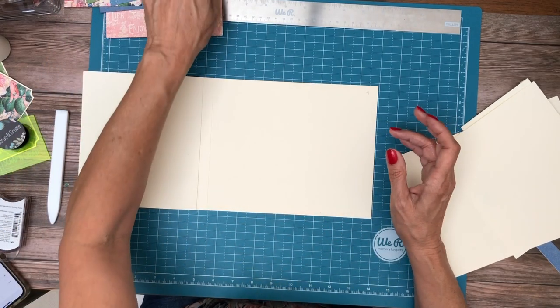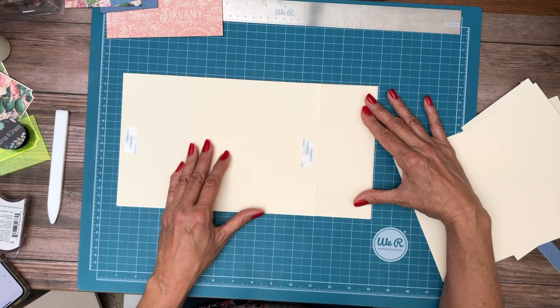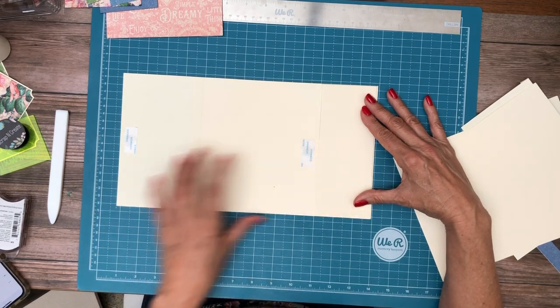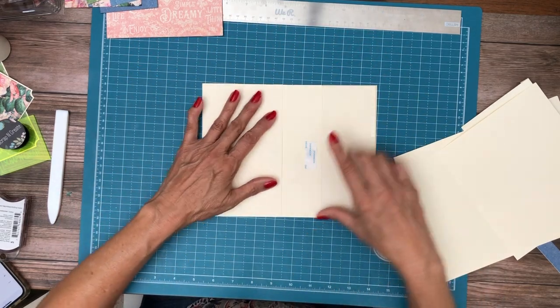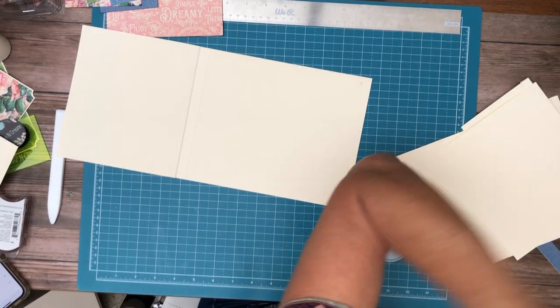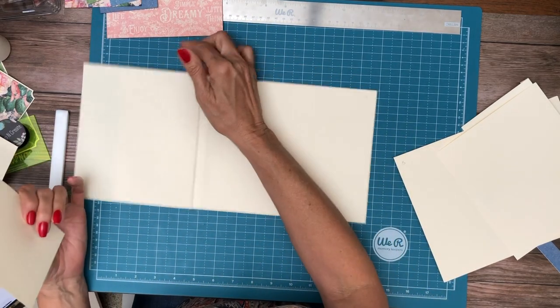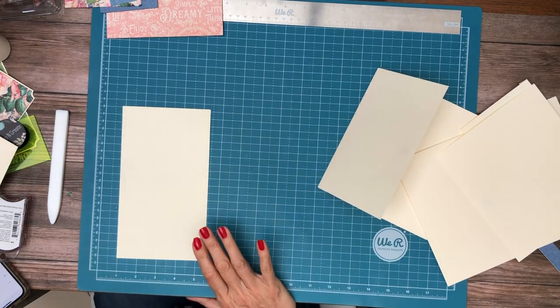I have a pocket and I need to make it a little deeper because this needs to reach over the pocket. I want it to reach over, so I'm going to make it four and a half inches — four and a half by eight. Now we are going to score three of the four sides to create a pocket, and then we're going to miter the corners.